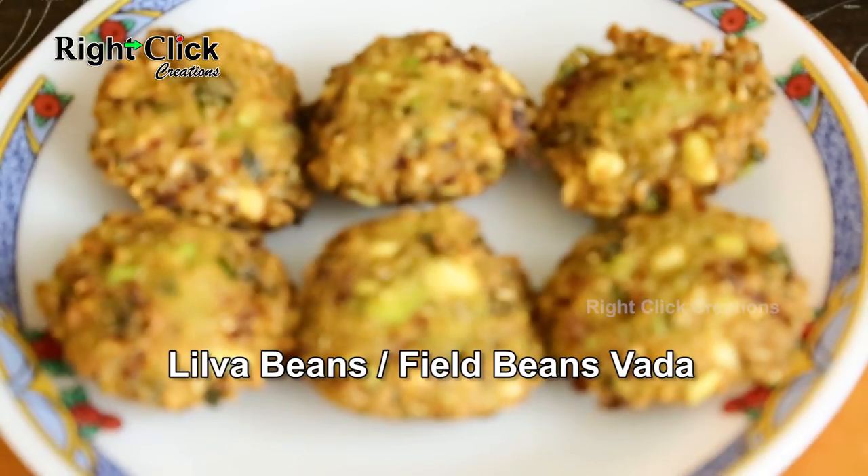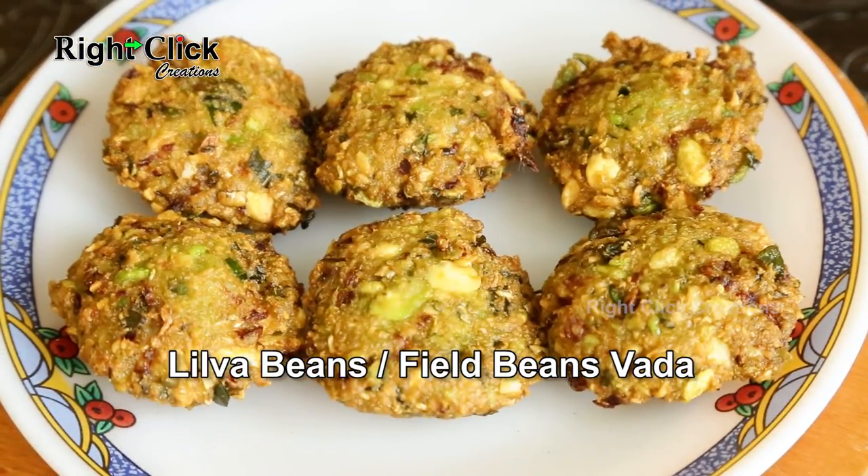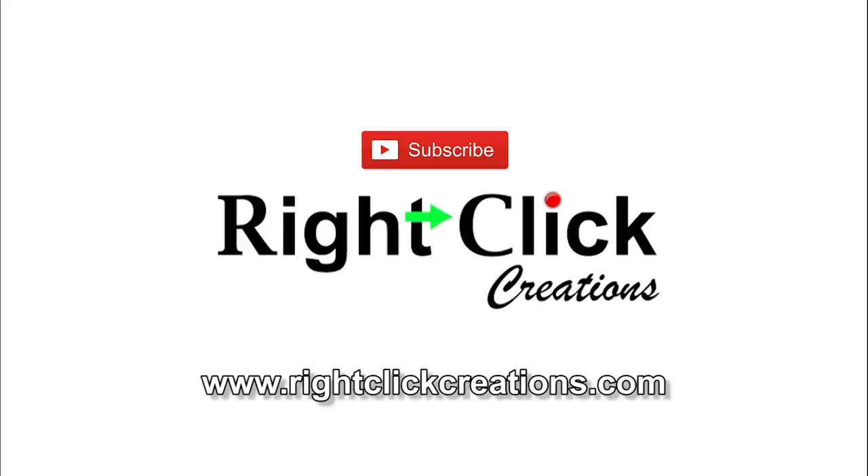Crunchy evening snack — Lilwa Beans or Filled Beans Vada is ready to serve with coffee or tea. For more variety videos, subscribe to our channel. You can also visit our website at www.rightclickcreations.com. Thank you.